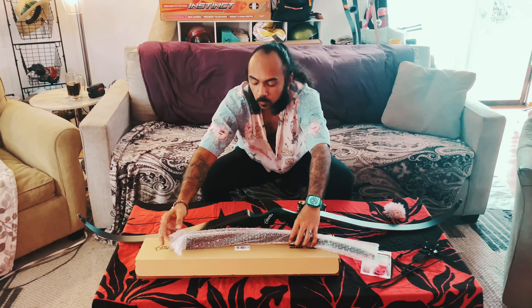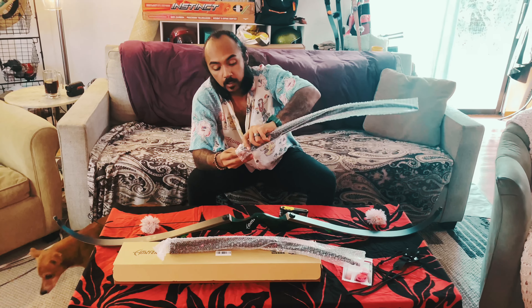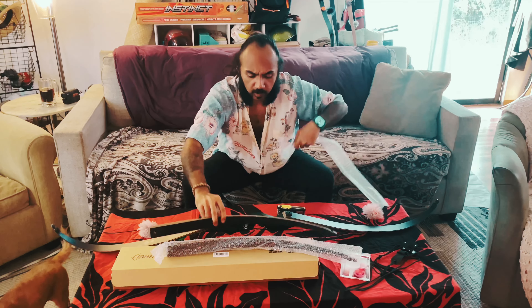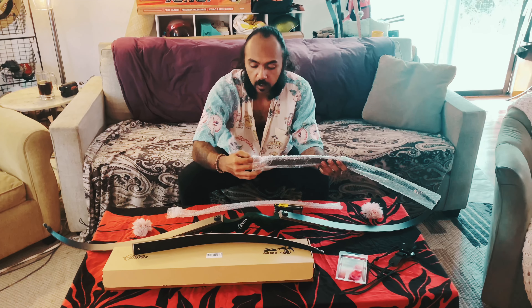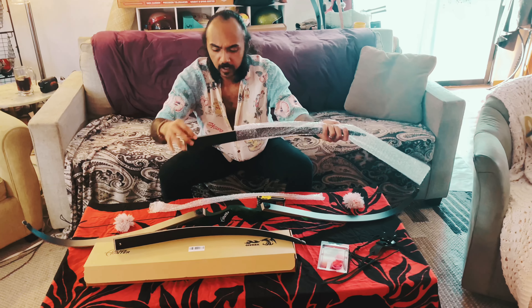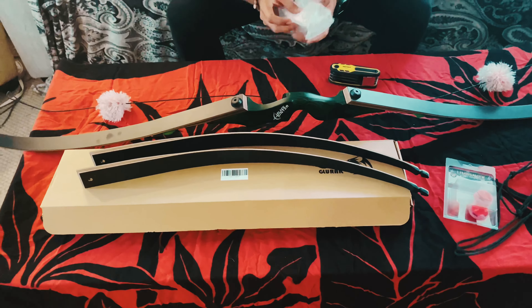A quick note while I'm opening this: the first set we got happened to have gotten damaged in the shipping process, but Amazon was so quick about having it returned. I returned the last one or sent for a replacement like three or four days ago, and this one's already here. So I have to really respect the fact that they really want to get good product out. Thank you for sending it so quickly.